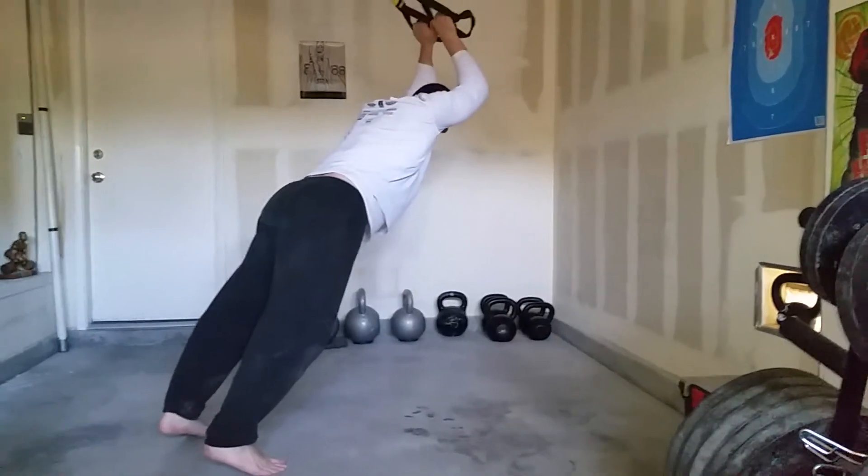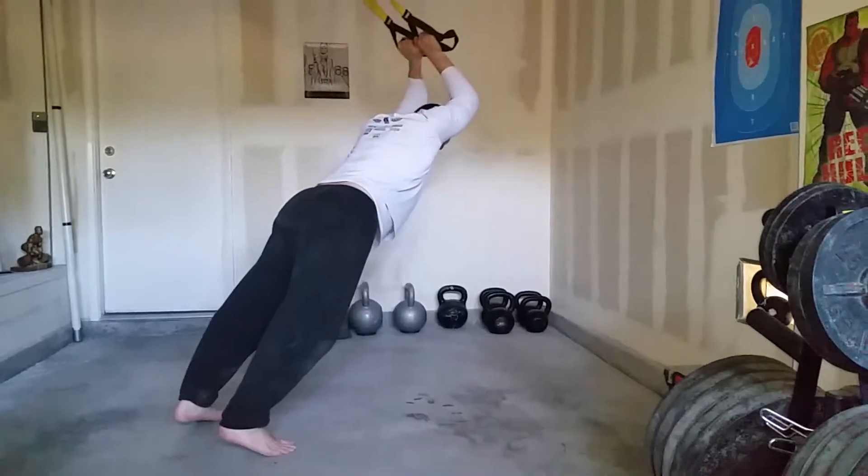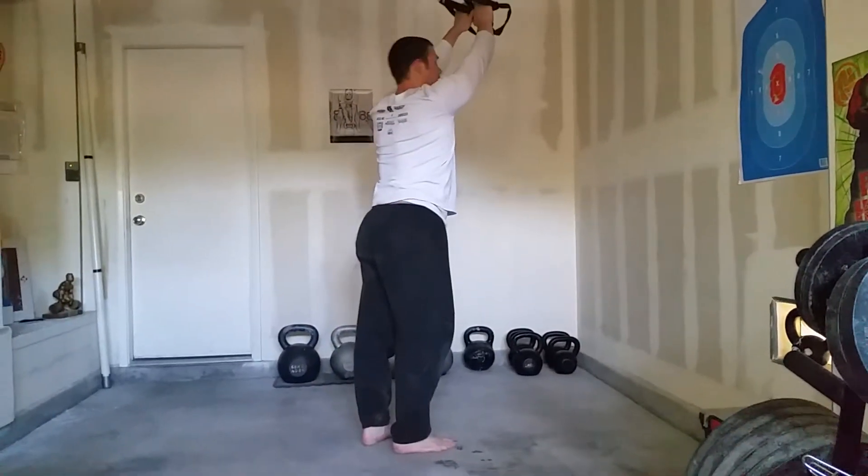Bend at the elbow, keep them tucked, and press. To make it harder we walk in more. To make it easier we walk up closer to standing.